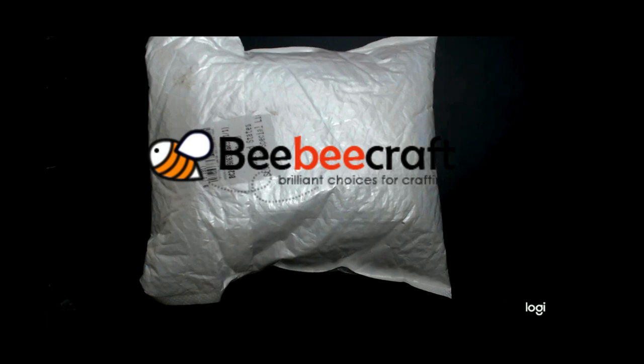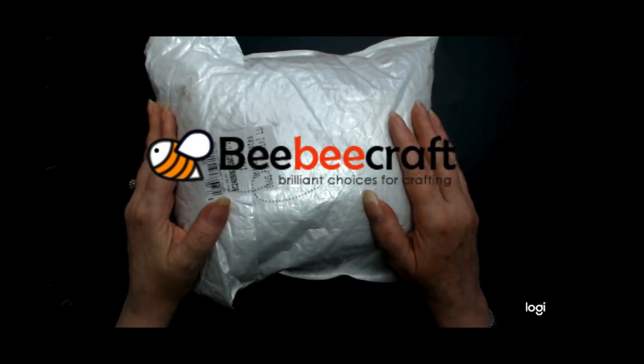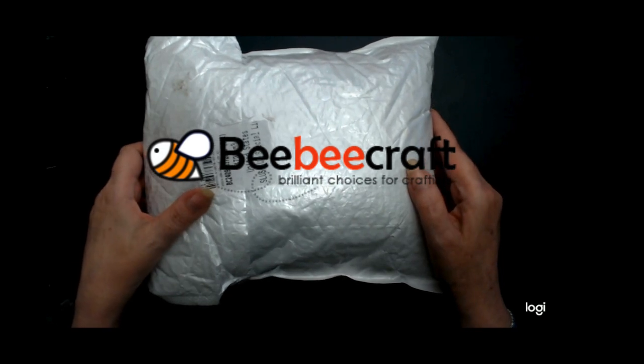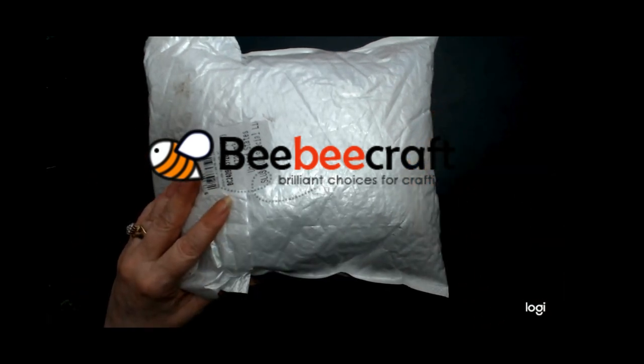Hello everyone, Ivy here with another BB Crafts Unbagging. I am excited to get this one. There's a couple things in there that I am really excited to see if I'm going to love them. Sure I am. So let me get this open and I will show you everything in it.